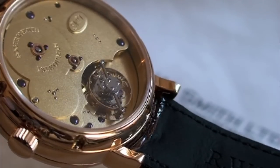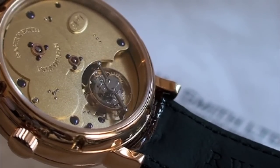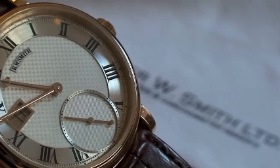On the rest of the movement we have raised barrel bridges which hide all the winding mechanism. As I say, English watchmaking has always been very, very understated.